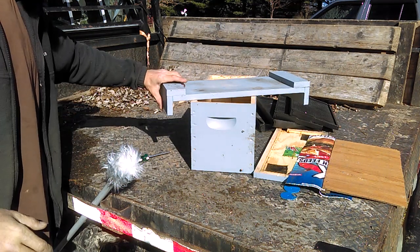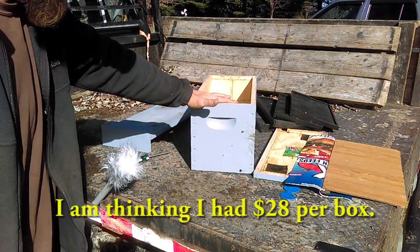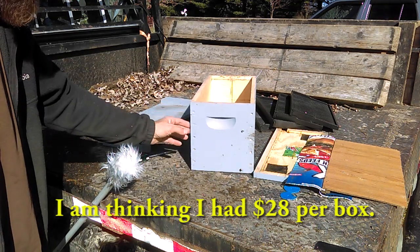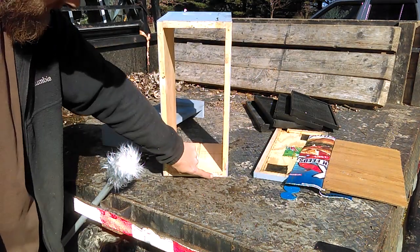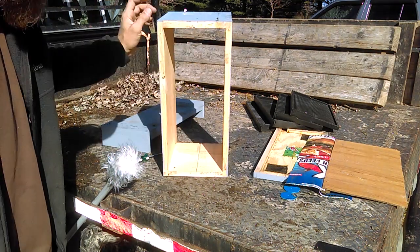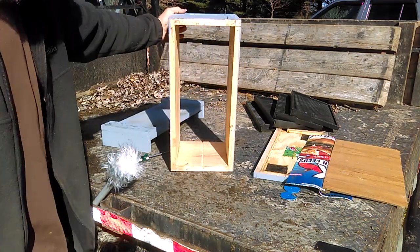Now I bought these boxes from Mann Lake and I did this relatively cheap. This was an unassembled box. I like the finger joints better than just rabbit joints, but that's just me. While it was unassembled I had to find the center of each end piece and put a dado right down each end, and the reason I did that is for my divider to slide in.